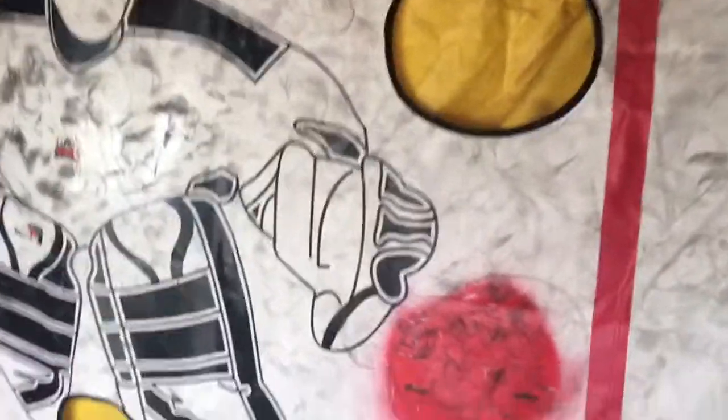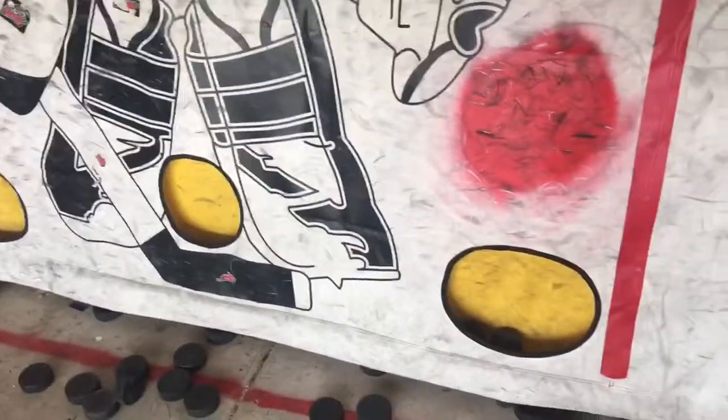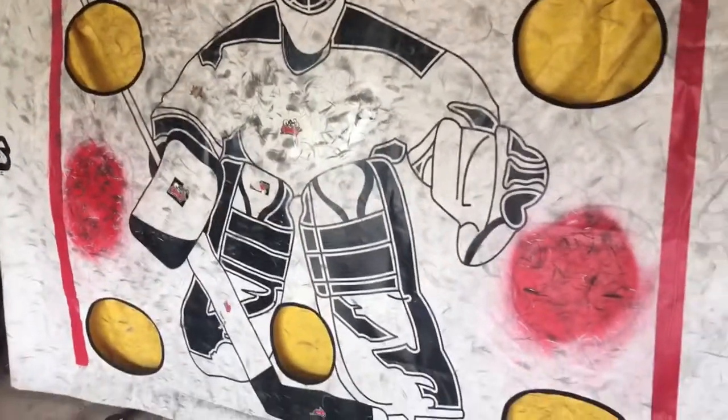Pucks go in these corners, funnels down, folds in the pocket there at the bottom. Makes for easy gathering the pucks.